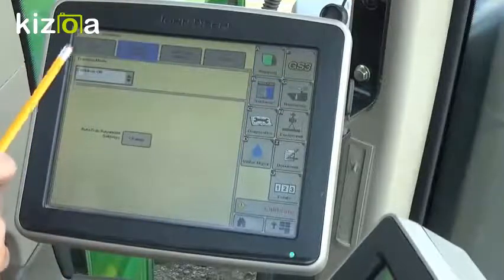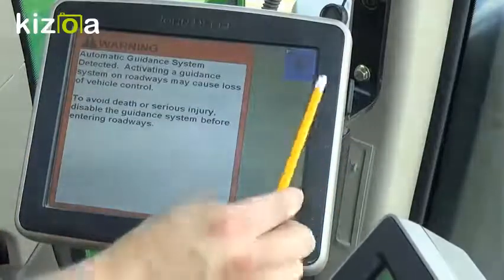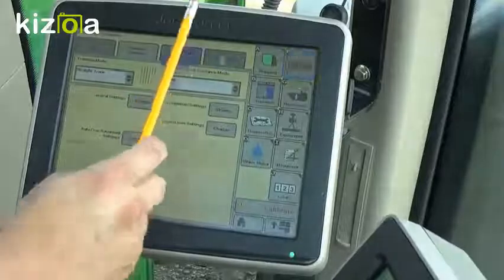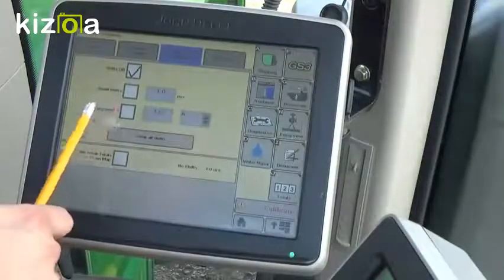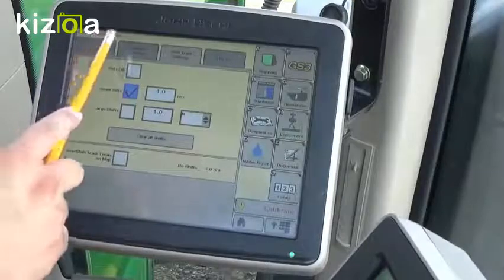We're going to set our tracking mode. Today we're going to use straight track lines. Next, we need to come over to our shift track settings. We're going to set our shifts to small shifts or large shifts, so we can use the center track feature later. When we're done with that, we'll go back to our view.